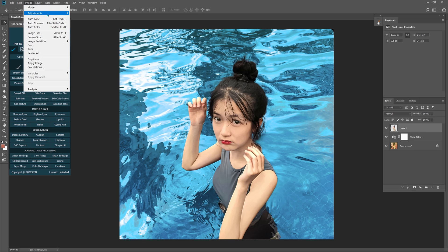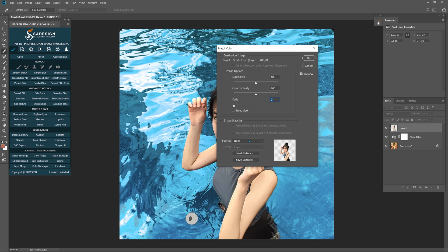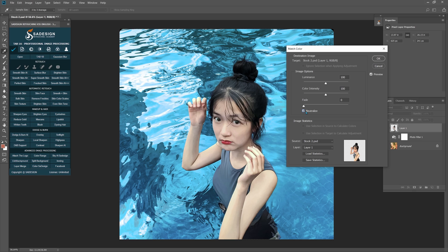To fix that, go to Image > Adjustment > Match Color. Choose the original image as the source. In Layer, choose Layer 1, which is the subject. Make sure to check Neutralize. The color of her skin is now in a cool tone. Increase the fade to fifty to make sure the skin color looks natural.